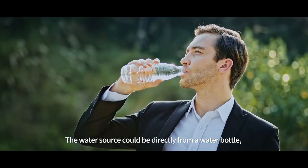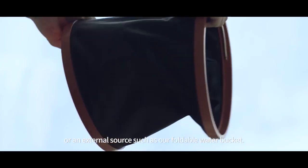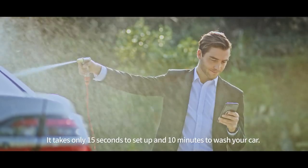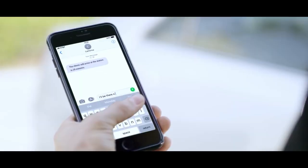The water source could be directly from a water bottle, or external sources such as our foldable water bucket. It takes only 15 seconds to set up and 10 minutes to complete the car washing, saving 80% of the time.